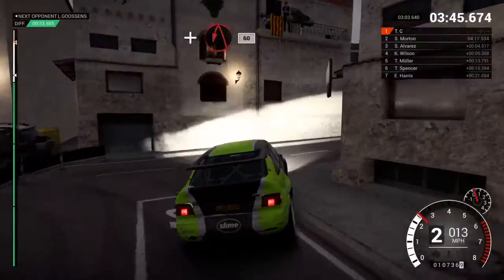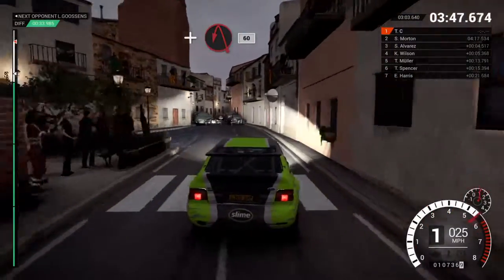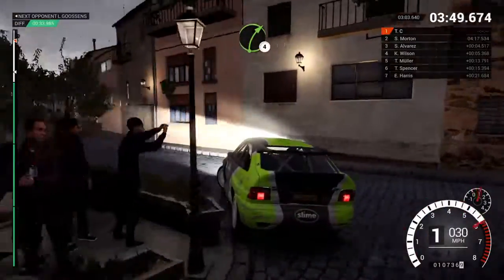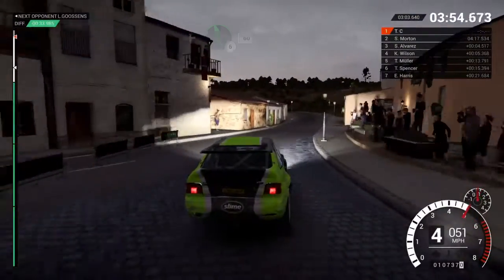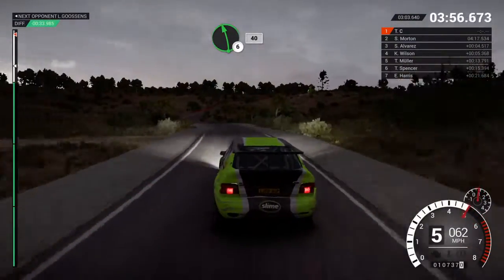And turn. Acute left, sixty. Turn. Right four. And left six, sixty. Left six, forty. To finish.